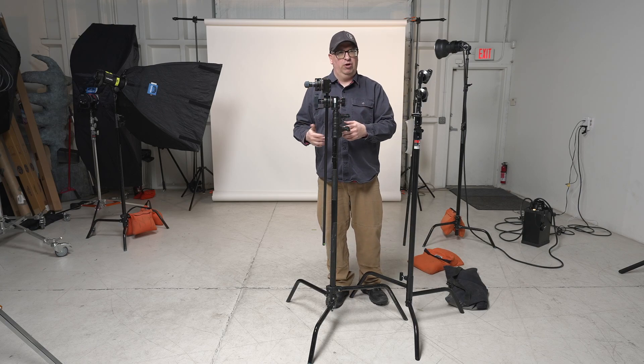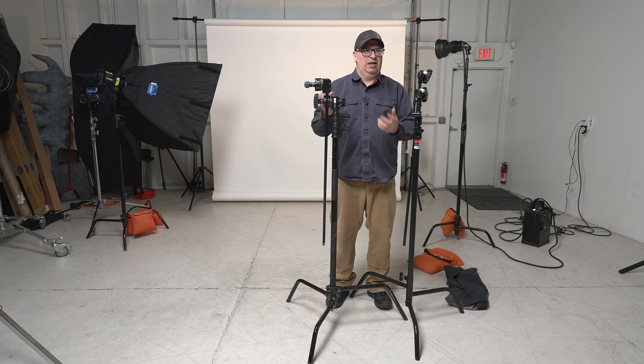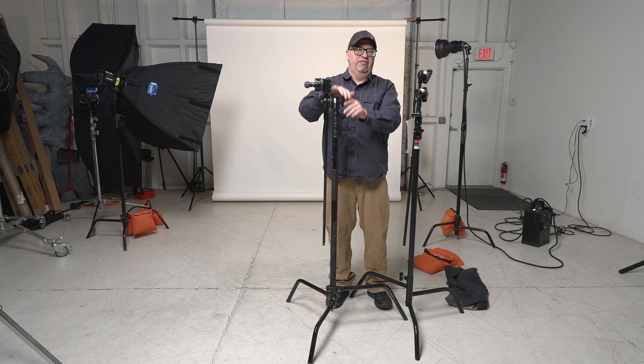Avenger is owned by Manfrotto, so you would expect that versatility from that large a company. Maybe you're going from an Avenger to a Manfrotto stand, so they've offered that particular type of positioning to you.